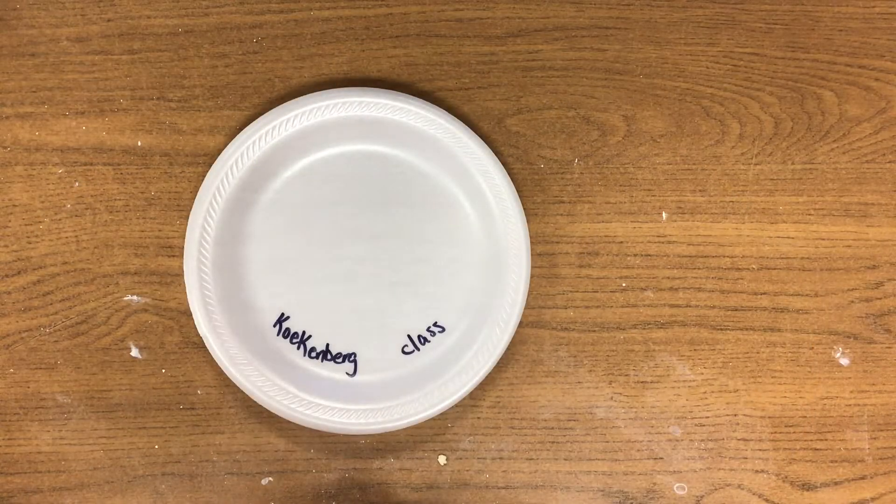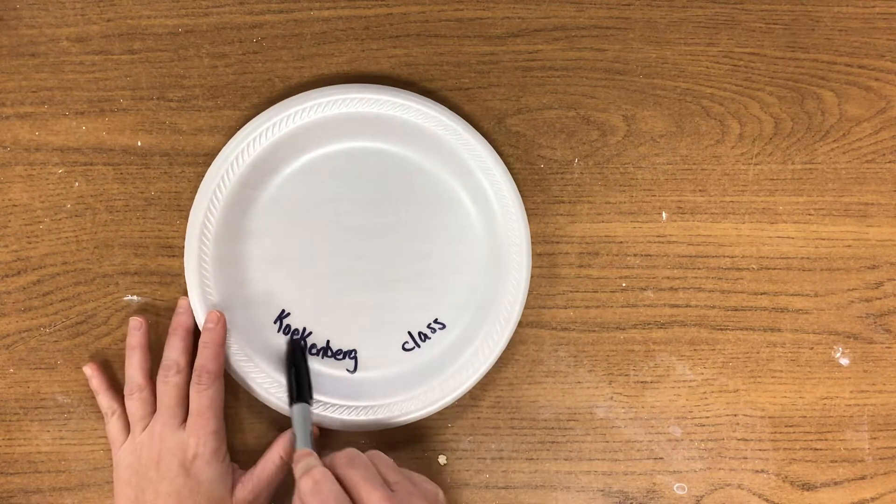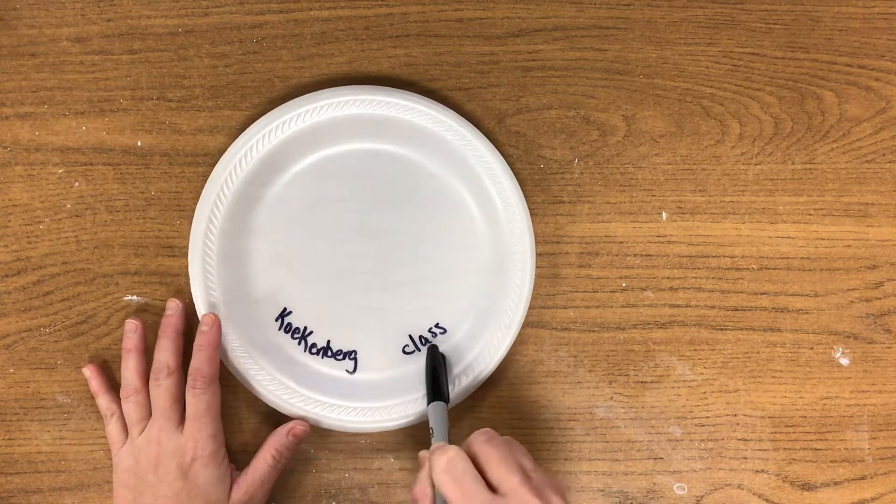Hello artists. Today we are going to be creating a pinch pot fish. What I'd like you to do on your foam plate is use your Sharpie, write your name, leave a space, and write your class.